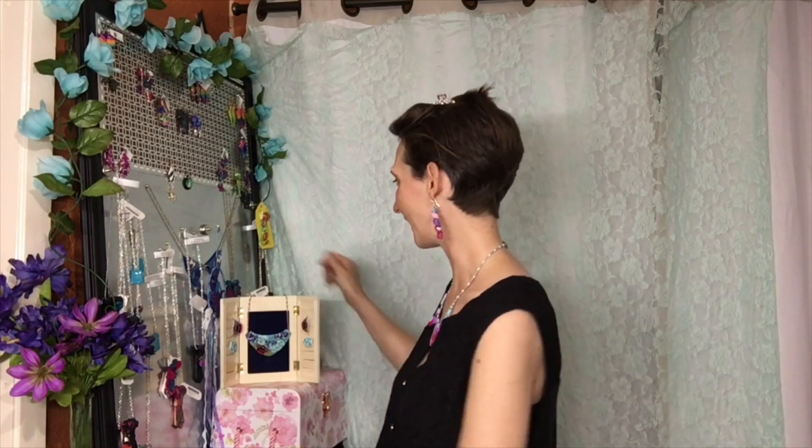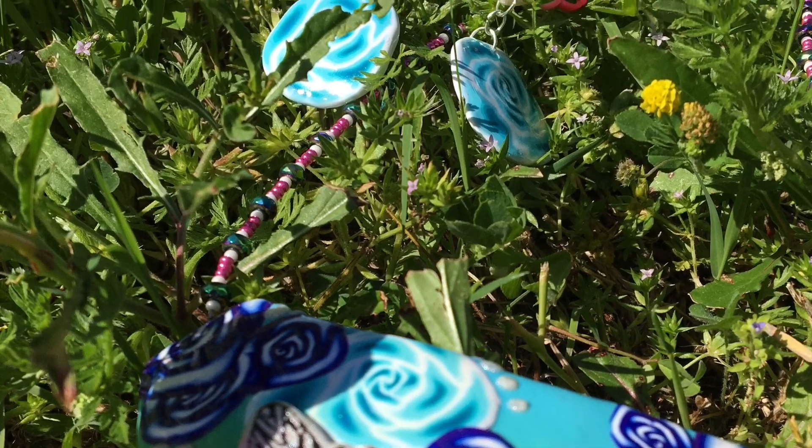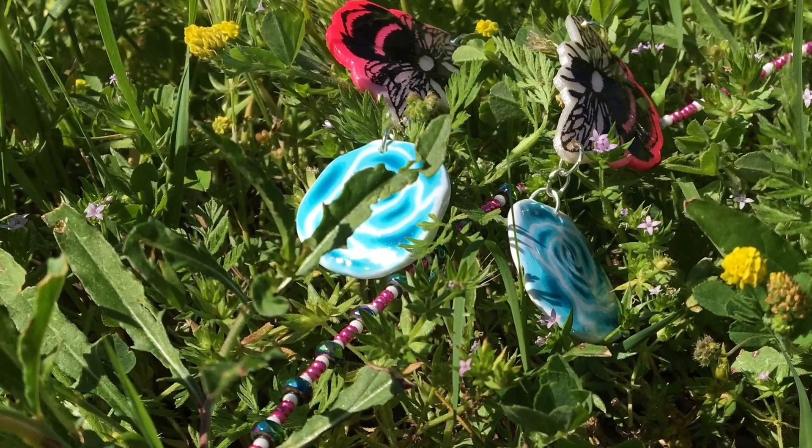Hi guys, Jen Sewell here from A Grateful Studio. Thank you so much for joining me. I'm super excited because today I'm going to be introducing you to my new designer series cutters and silk screens. These have been brought to life by the wonderful Rhonda over at RJ Crafts. I just love how these turned out. We do need our pollinators and I super love bees.